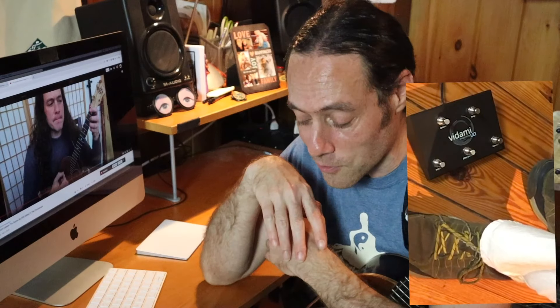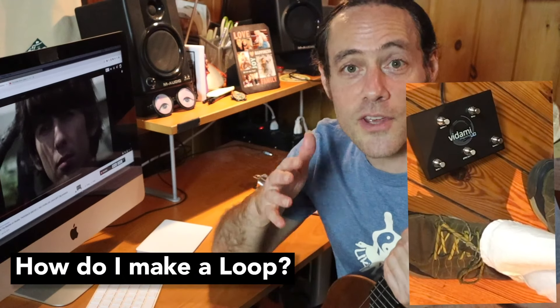Most importantly, I hope you check out the pedal because I don't review a lot of products on my channel. Honestly, I only like to share things that I truly believe in. And this product is really a game changer for people who want to learn online.